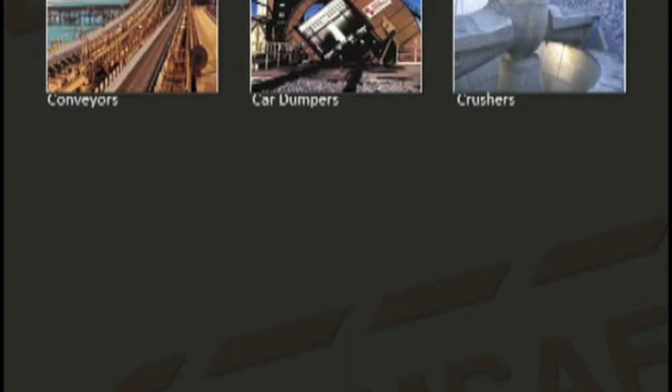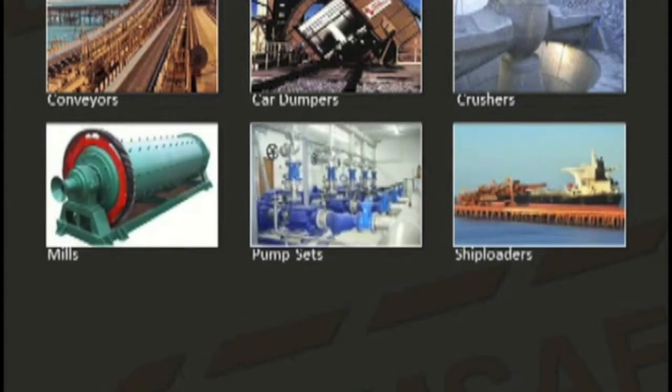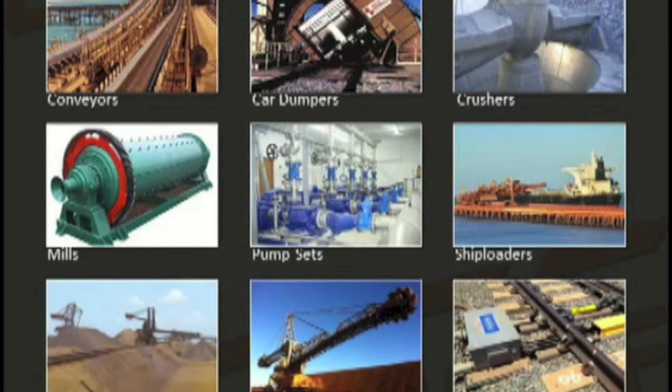Applications so far include conveyors, car dumpers, crushers, mills, pump sets, shiploaders, stackers, reclaimers and railroad turnouts. And the list is growing with a focus on the oil and gas industry.